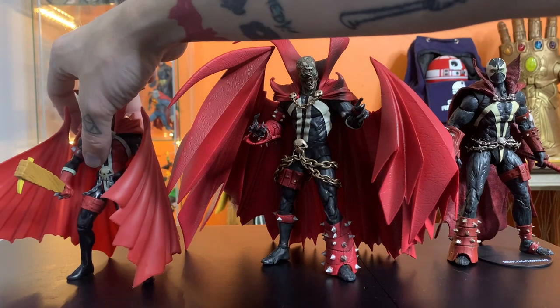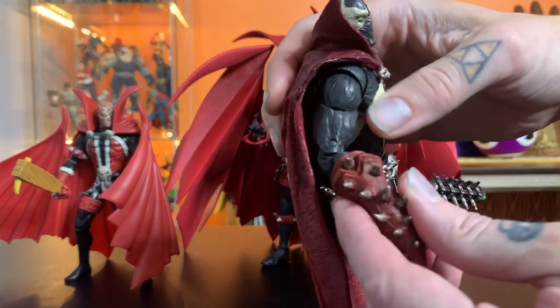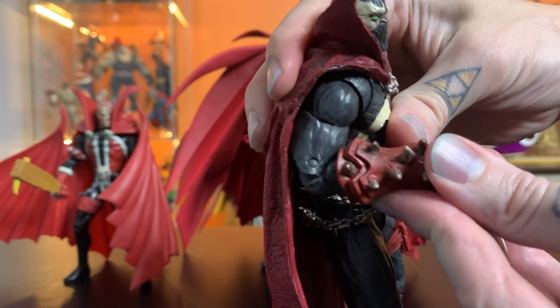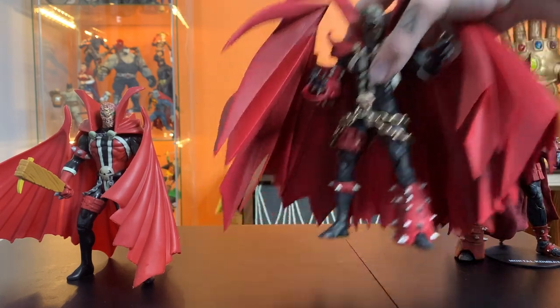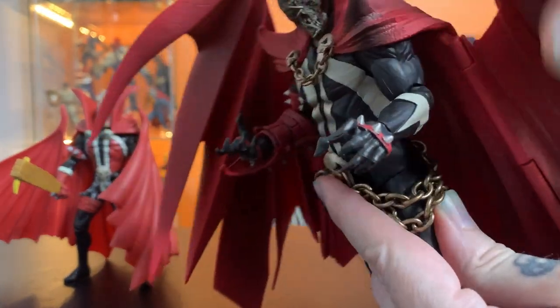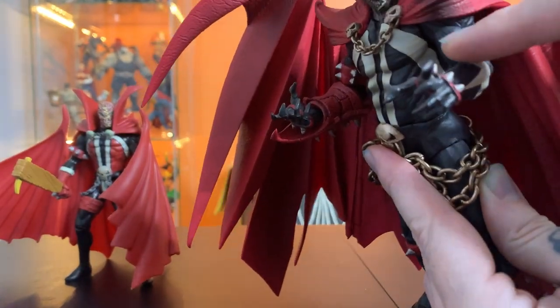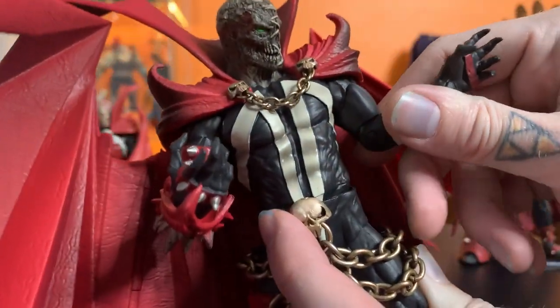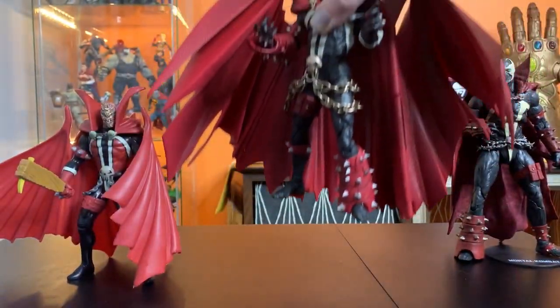So if you're calling this a statue, it makes me certain you've been sleeping on McFarlane lately and aren't really aware of what they're capable of. On articulation — this Mortal Kombat Spawn has double elbows, but because of his sculpt he still can't lift his arm up more than a certain point. This one has single elbows with basically the same range, and these elbows have rotation too. That's so much better than a double elbow that can't even reach up — like you can't answer the phone.